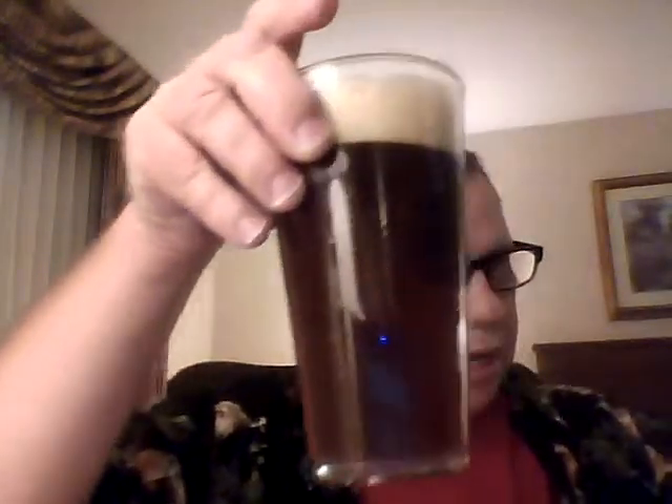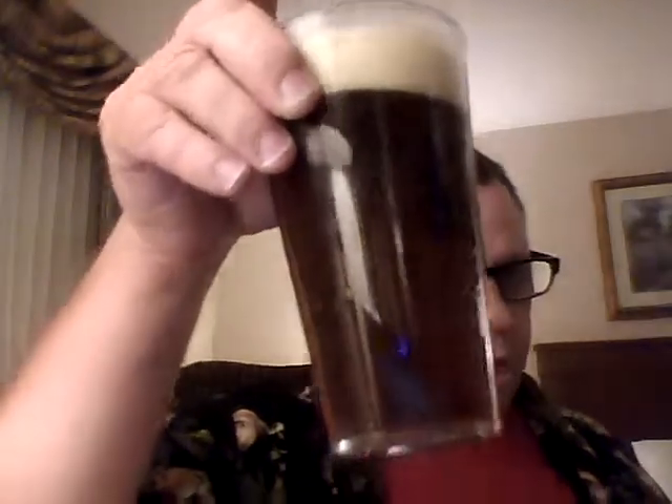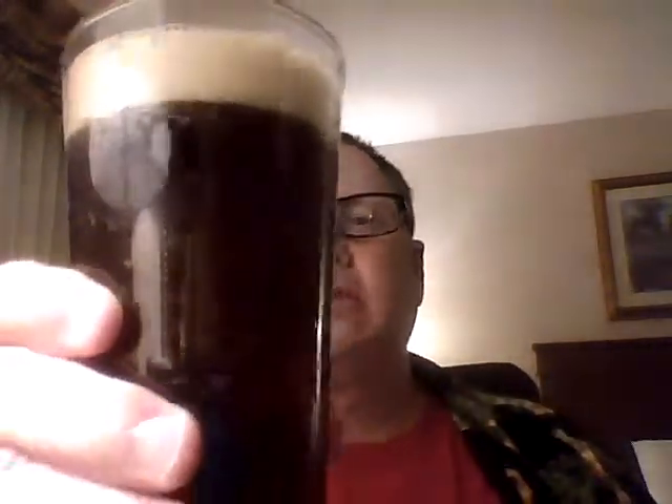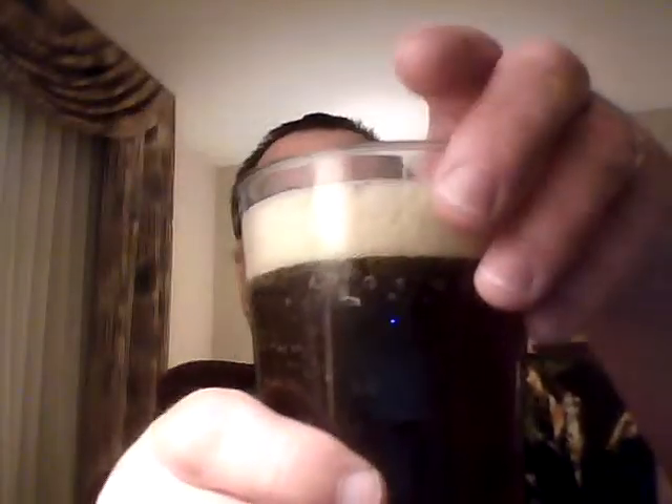But I don't want this growler to go bad on me, so I'm going to have another glass here. If I've been pouring full pints I'd be almost done, but I just haven't really been pouring a full pint of it.